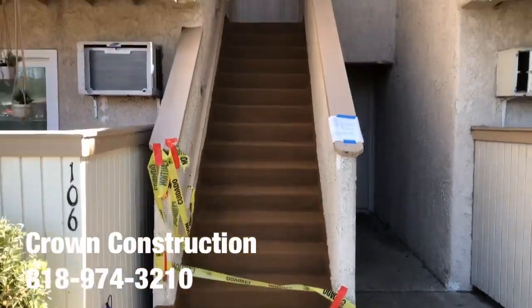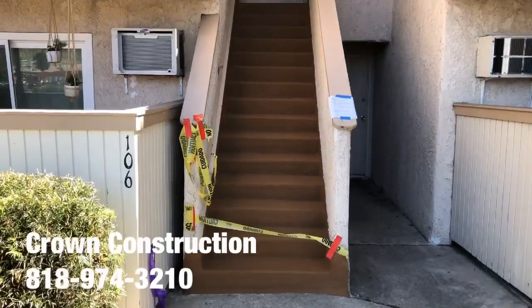Here we go, that's it. Another completed staircase — this was the first-half piece. This is what it looks like.